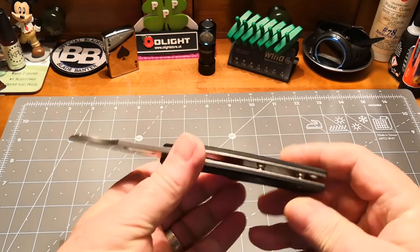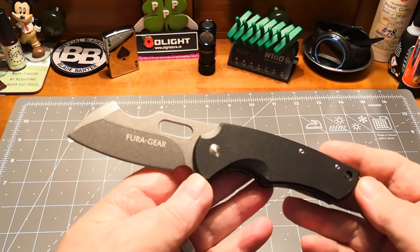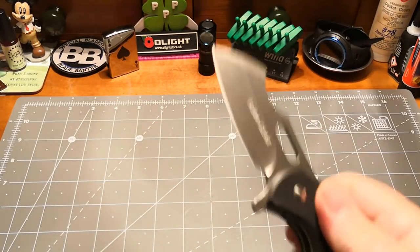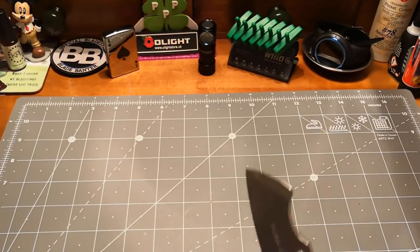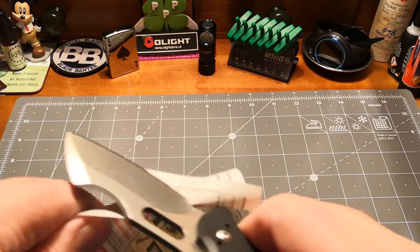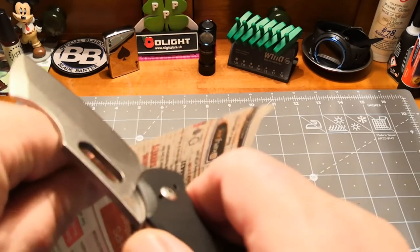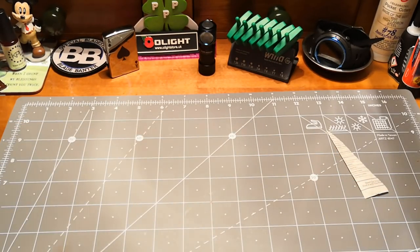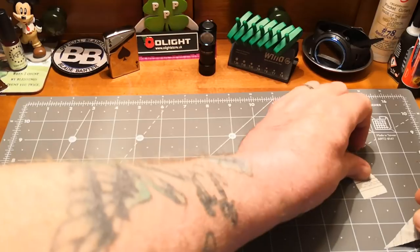There's no pocket clip on this knife — it doesn't come with one — but it's got a good big lanyard. This is one to throw in your toolbox or your cargo pants. She actually came razor sharp — for a big bulky thick knife, I haven't touched her up and she's still sharp, still cutting telephone paper nearly as good as it was at the beginning of the week when I got the knife.